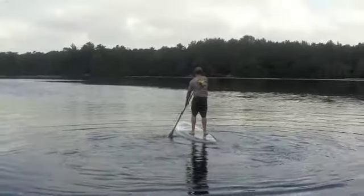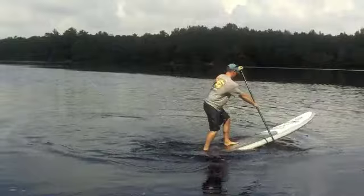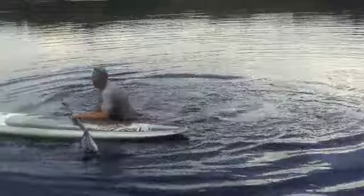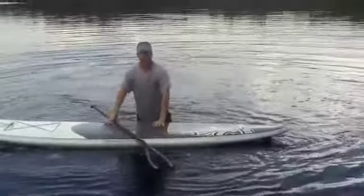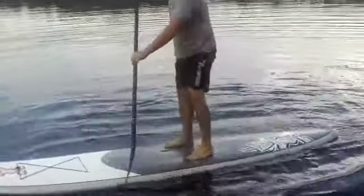Now you're getting it. And with a little bit of practice you too can be doing these turns. Your right rear foot is more to the right side of the board, hence the reason you keep tipping over to the right. Yeah, you're not in an even surfer stance.